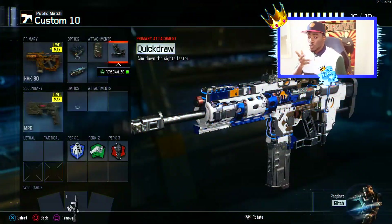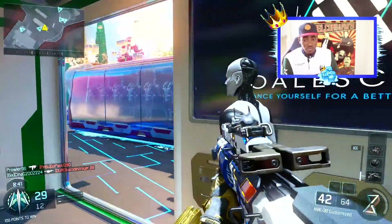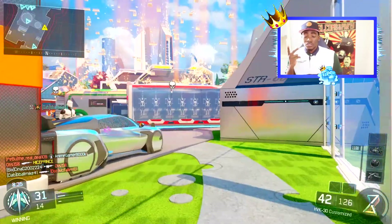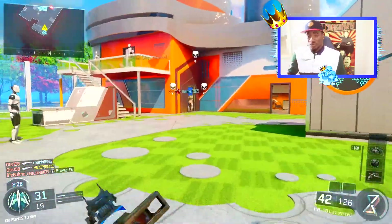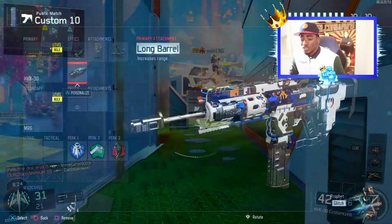For the second attachment we'll be using Quick Draw. The Quick Draw on the HVK is a beast — you're going to aim faster and with three or four bullets touching a person they'll be down. And that's where the Extended Mag counters the fire rate, like I just said.